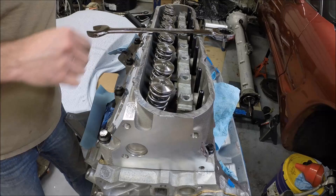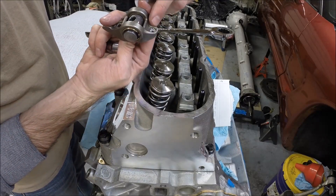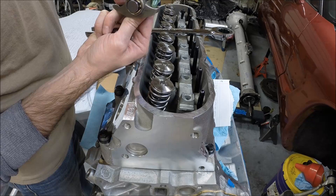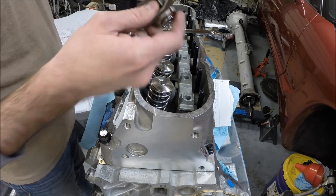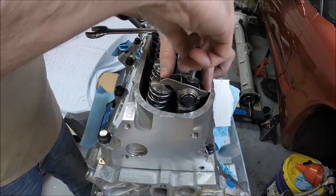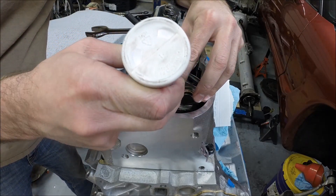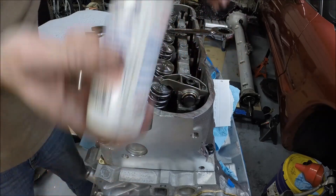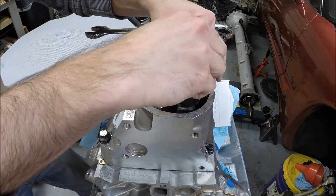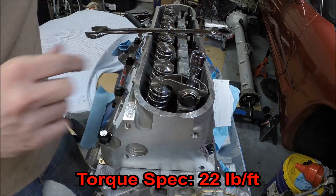We'll grab our rocker arm. When we put this rocker arm on, there'll be a lot of friction in the push rod cup of the rocker arm, so we're going to put a dab of assembly lube in there for start-up. The torque spec on the rocker arm bolt is 22 foot-pounds.